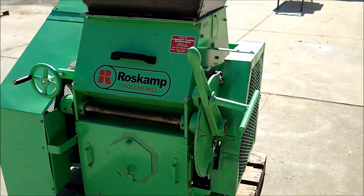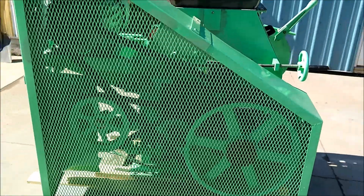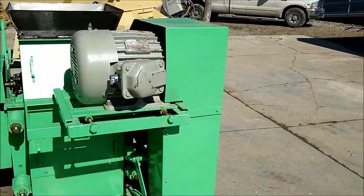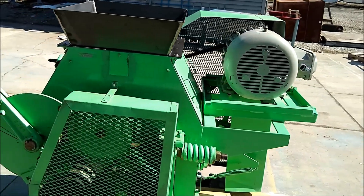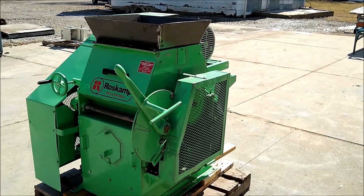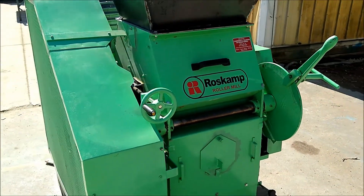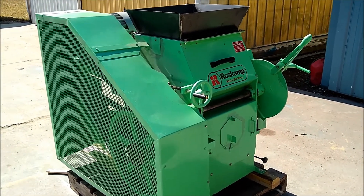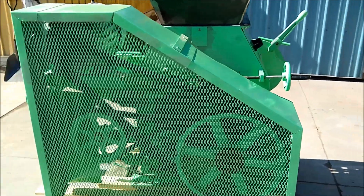Today we are looking at a Rosskamp 12 by 18 single pair roller mill. The 12 by 18 means that the rolls are 12 inches in diameter and 18 inches wide. This unit was rebuilt back in 2017 and the customer used it for a while to flake oats, then his application changed and he sent it back to us. I will link a video in the description below showing it flaking oats, and hopefully put a URL tag in the top right corner also linking to that video.